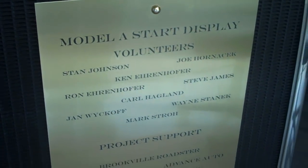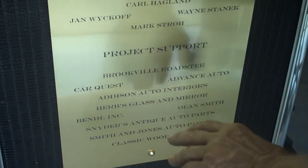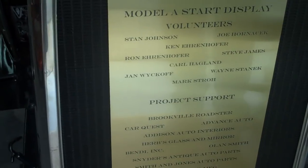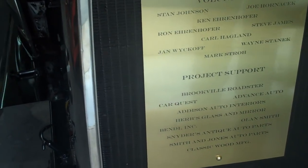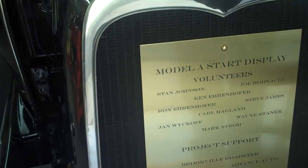These companies supplied parts for Joe to build it. These are the support people. These are the volunteers that did it. Stan Johnson thought of the idea. I took it on, ran out of time. Ken Offenhofer, Aaron Hoffer helped me with his brother and these gentlemen here. There's Joe.